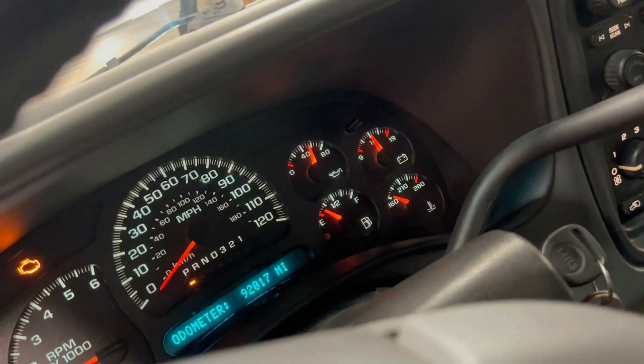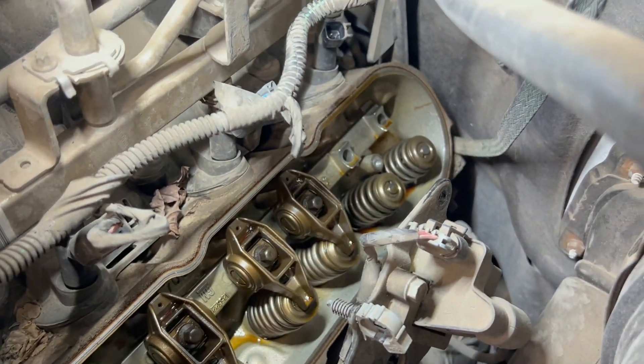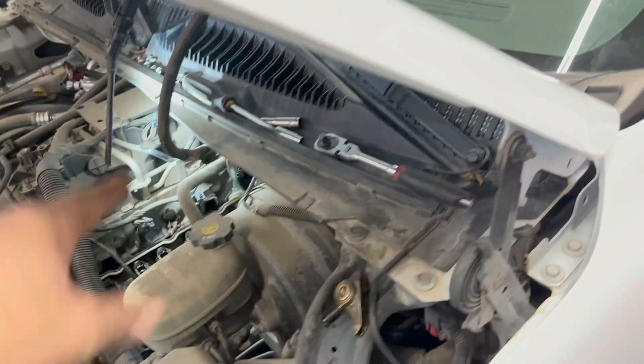We have oil pressure - good that way. And no noise at all. The cam noise is gone.